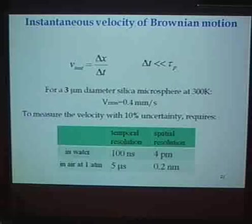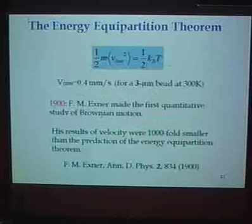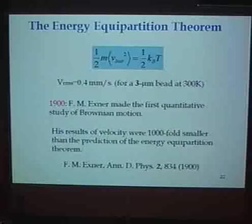We are looking at a bead of glass with a diameter of a few microns — about three microns — yet we need to resolve the center of mass of that bead to a few picometers. In air it's somewhat easier: with a time scale of one microsecond, the motion is about 5 angstroms, so it's still atomic-scale resolution. But if we can do that, we might be able to test the very fundamental prediction of the equipartition theorem, which states that ½mv² = ½k_BT.